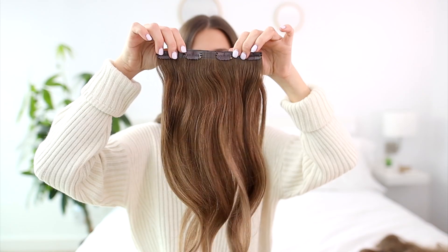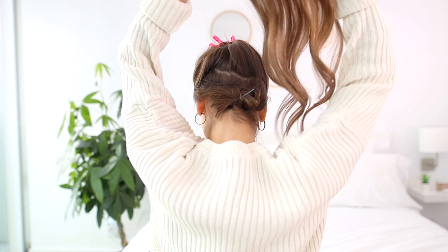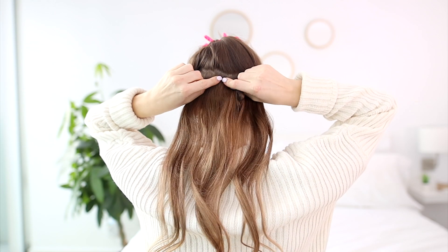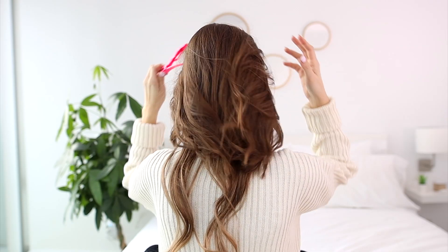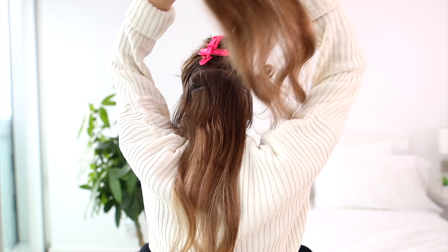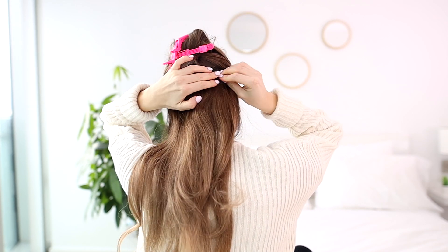Now we're ready to clip in our first weft. I usually start with a three-clip weft. Another trick to blending short hair with long extensions is to stack your wefts — that way you're concentrating the thickness near the bottom of the hair, which is where you need to build up the most.